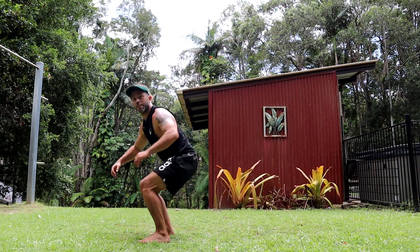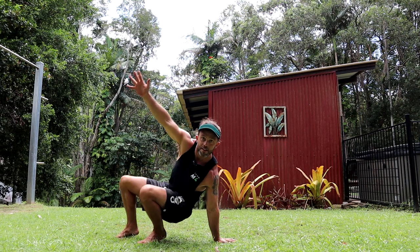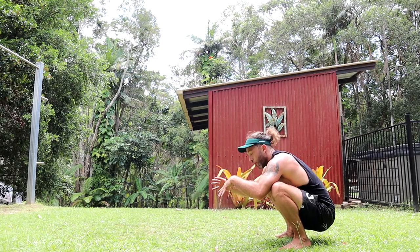So if you're using your left hand, get your hand in place, fingers pointing away. Now be a little monkey. That is the position we want.